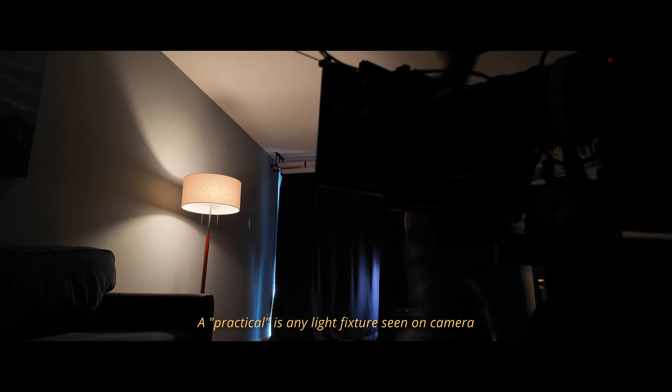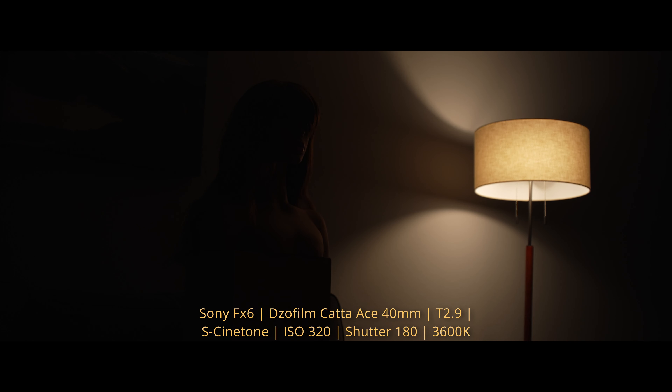A practical is any light that's seen on camera. This is with just our lamp on. Now we need to add and wrap the light around the face.